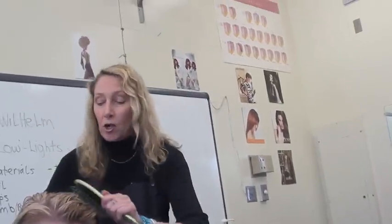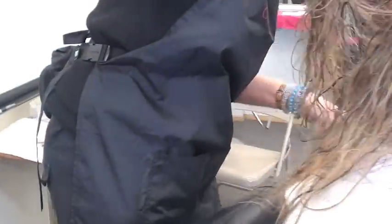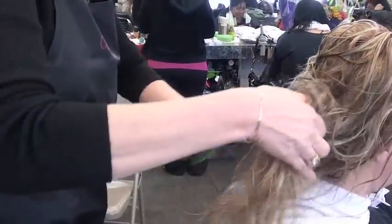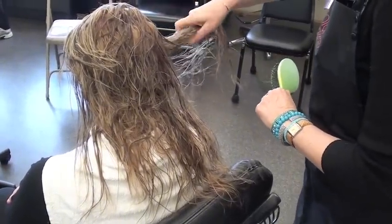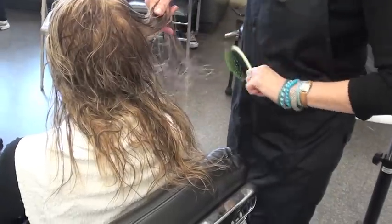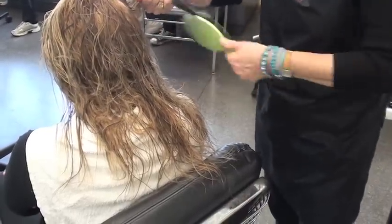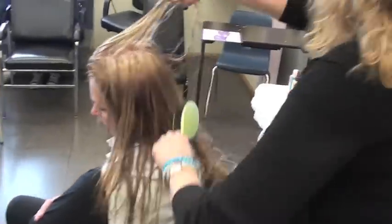The easiest way to get the tangles out is to start at the end and work your way up. Because if you start up here and go down, the comb and brush is going to get caught in the hair. Start underneath — take little sections so you're not hurting the client. Work your way up starting from the bottom and it's going to be so much easier. Don't try to tackle the hair all at once. I grab the hair so I'm not pulling their scalp — I hold it like this — because especially with long hair, pulling hurts. The more you do this, the more it's going to tone down the blonde.